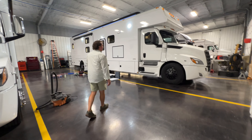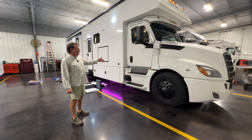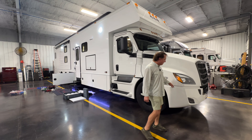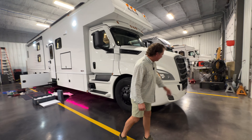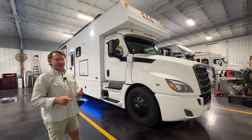Got a premier chassis, the Cascadia 126, 600 horse, mated to the DT-12. We're kind of in the middle of doing some of the blackout package. I wish we would have caught the bumper that we are installing on this — a big Hurd bumper grill guard. That's the reason why we didn't change the lower piece. We just shipped that out to get it coated. Been waiting on that from Hurd for several weeks.